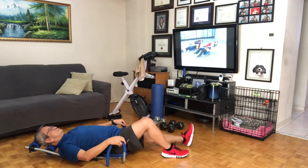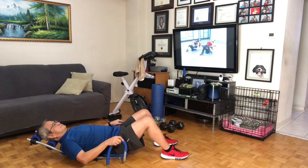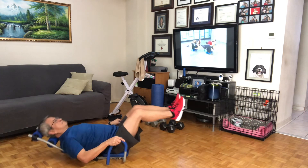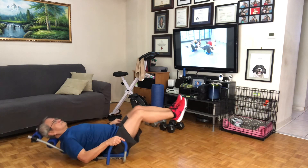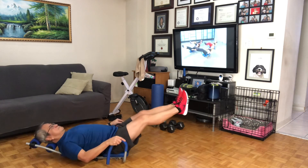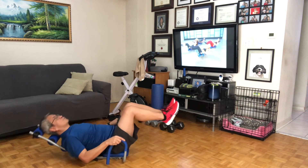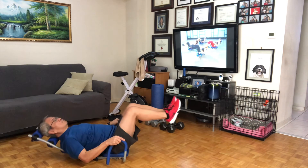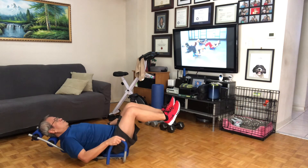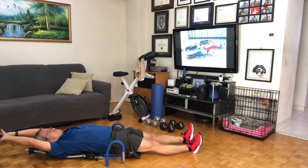Ready position — push your back into the handles, neck relax. Up to table top, and pull it in. Eight, reach, seven, and six, five, and four, and three, and two. And pull them in right here: eight, seven, six, five, four, three, two — and three, three, and four, and a half, and three. Feels so good.